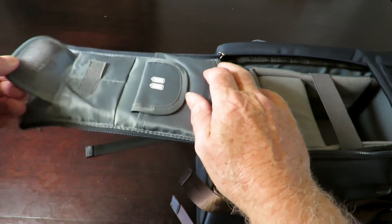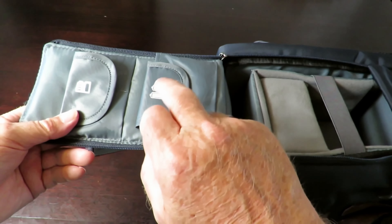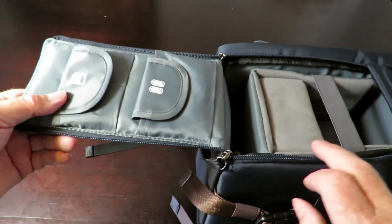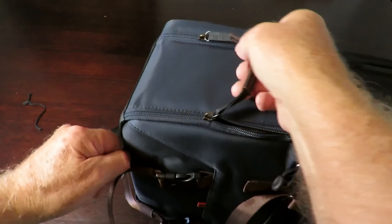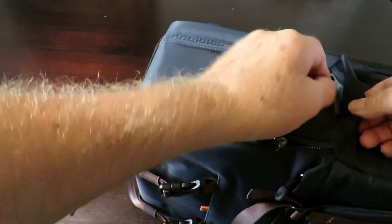On here we've got a couple of different velcro pockets. It's fairly obvious that one is for batteries and the other is for SD cards. There's also a little waterproof flap that zips up over the top to keep everything protected.